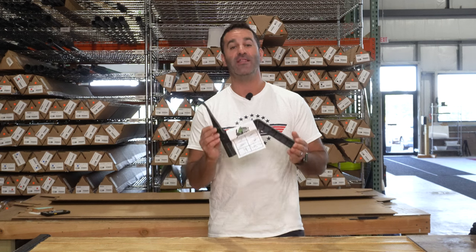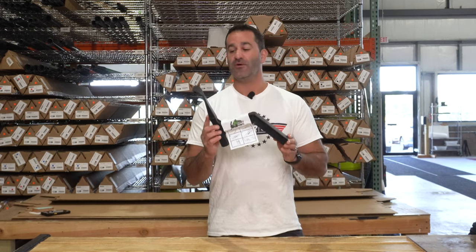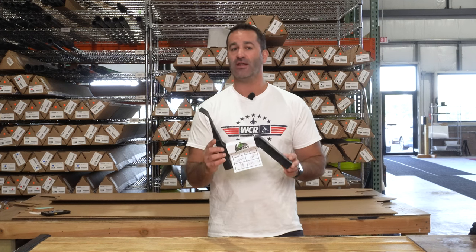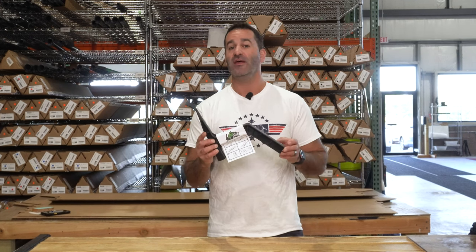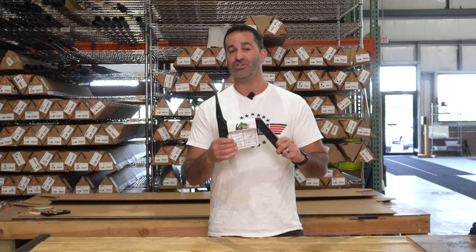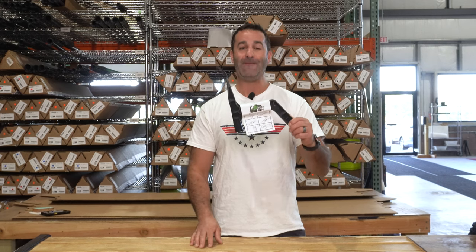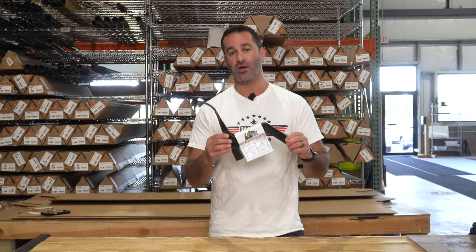Alex with windowcleaner.com. This is the Gutter Hog — a rebranded tool that is finally 100% patented. There are a lot of imitations of this product available on other websites. Don't be fooled — those are cheap knockoff versions. We found lots of problems with those, but this is the original, patented, now called Gutter Hog.